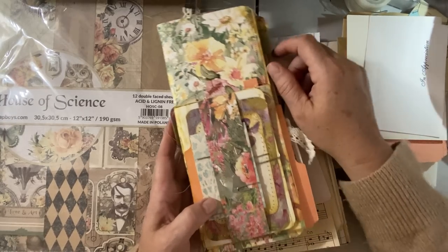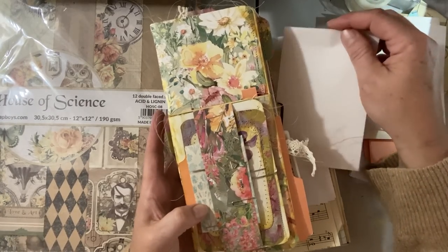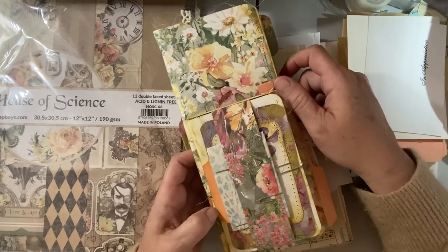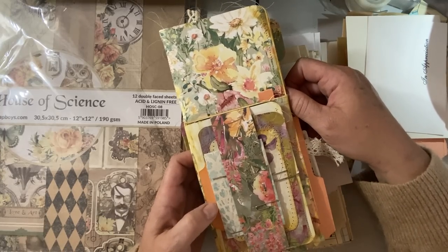Hello everyone, Michelle here from the Creative Cove. Thanks for joining me today. It is Friday, just before Canada Day long weekend, so happy Canada Day to all my fellow Canadians out there.